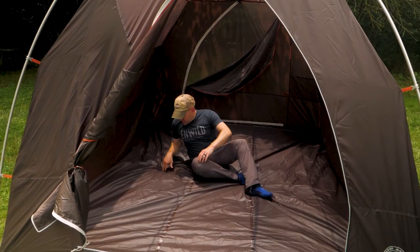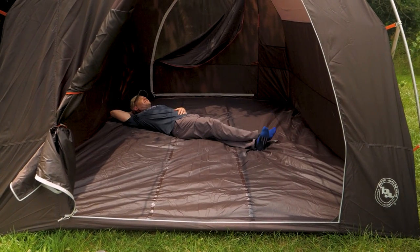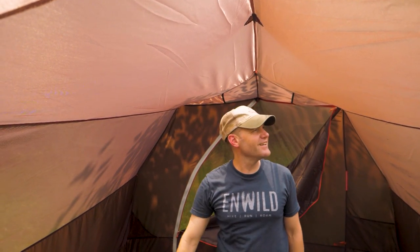Space is of utmost importance when camping with the whole family. With 82 square feet of interior floor space and a peak height of six and a half feet, this tent has more than enough room for a full family with gear.